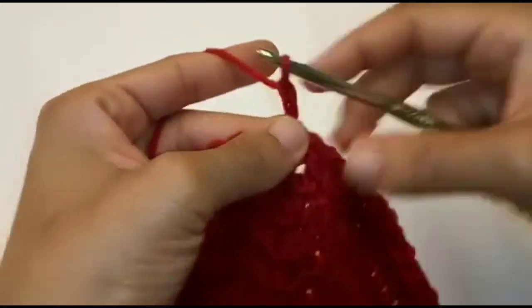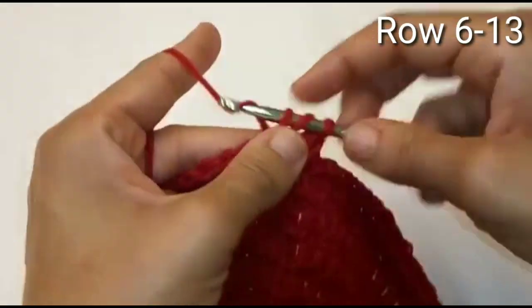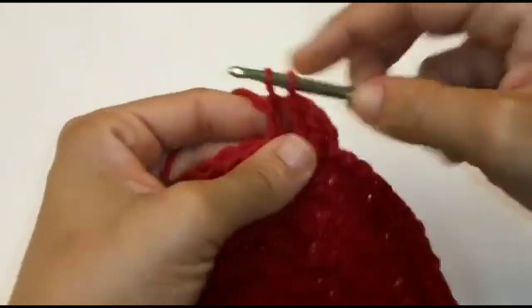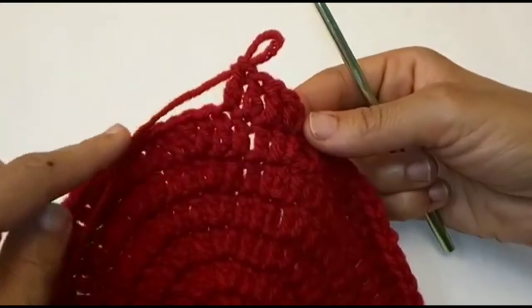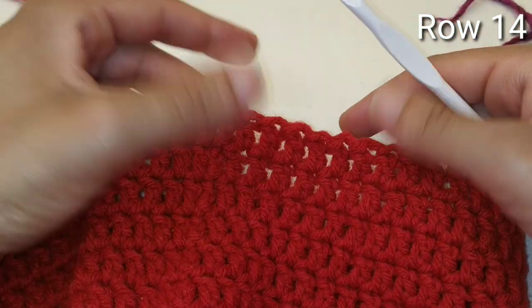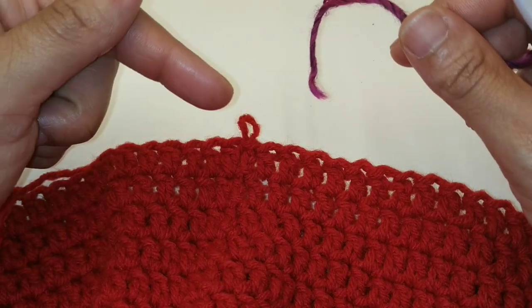Chain 2 and double crochet into the very same space. We're going to continue placing double crochets in each stitch around. We're going to do this for a total of 8 rows because we're all done increasing — place 1 double crochet in each stitch all the way around for 8 rows. Now that we're done with our additional rounds, we are going to move up to a 5.5mm crochet hook. Make sure you have a stitch marker because we're no longer slip stitching to join at the end of each row — we're just going to work in one continuous round.